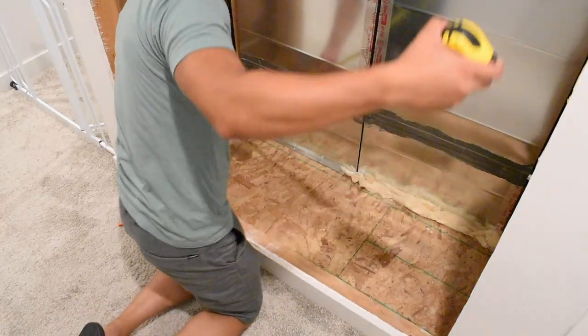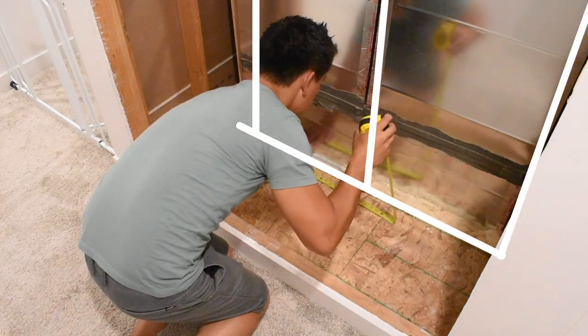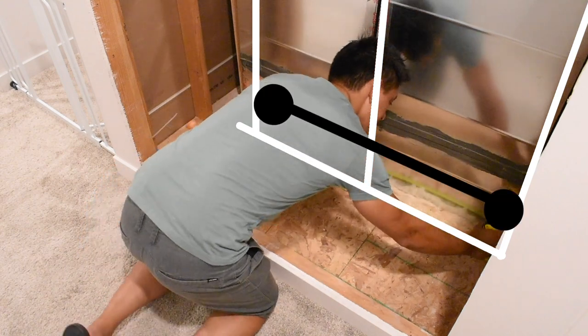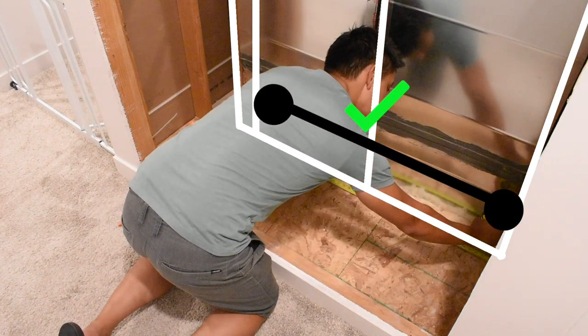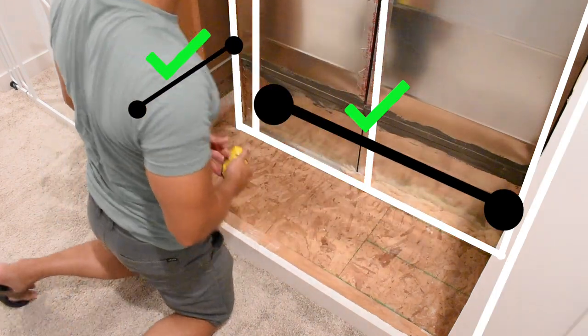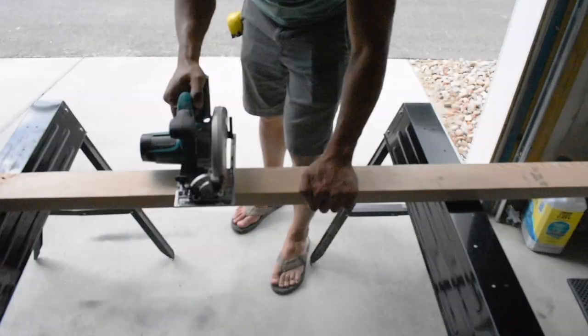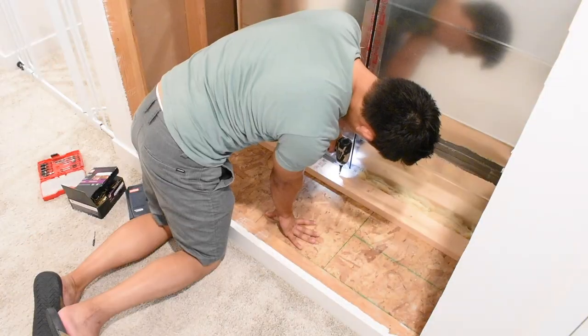Now I need to frame out the recessed part. Here's my plan: lay a stud down at the bottom, put one in the middle, one on the left, one on the right. This takes care of the sheetrock being put on the back and covering these gaps. For the sides, add another stud so the sheetrock can fasten from the existing wood to the new stud — same thing for the other side. I went out, cut the necessary lengths, came back, dry-fit them, and screwed them down to the subfloor.